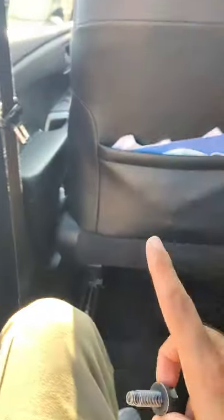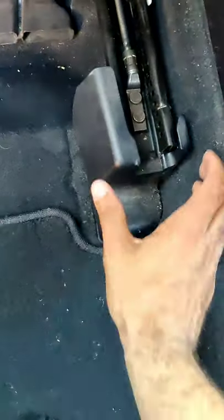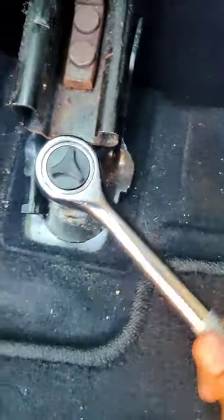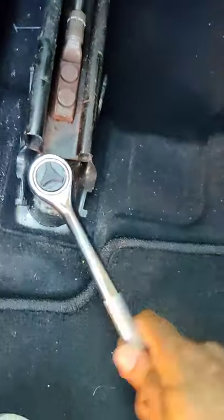Basically you move the seat forward all the way, and you're gonna find there's some plastic trim here. All you do is just remove it out like this — it's gonna have these screws inside. You just use this tool right here and go like that to get them out. Unfortunately, to change the seatbelt buckle you have to get these screws out.